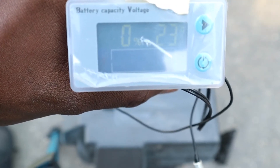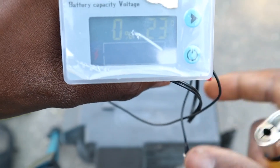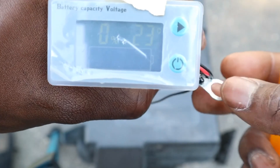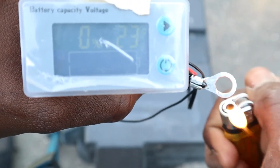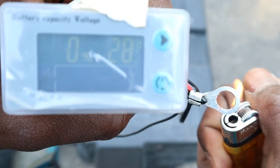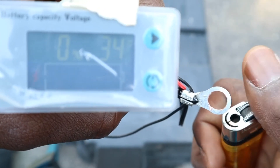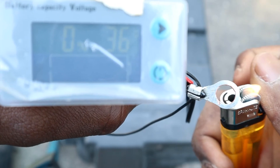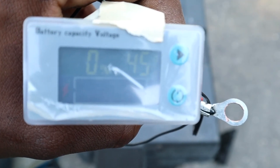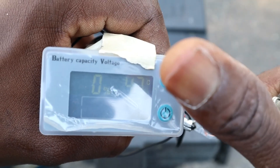The next step is to measure the temperature sensor to see if it works. I'm going to use a lighter and try to apply some heat to the terminals directly, to see if the temperature on the gauge changes. As you can see it's changing. This might not be the most accurate way to do a test, but I think it passes my test.